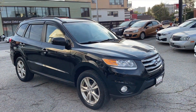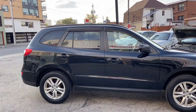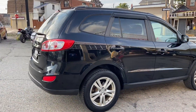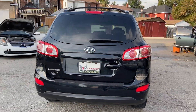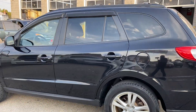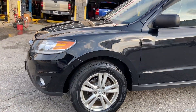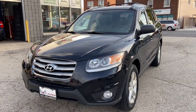Hey guys, it's McNeil with this 2012 Santa Fe. We'll do a quick walk around, show you the inside and outside, then go over some of the imperfections. This one's a little bit rough — I know in the video you probably can't see all the little body things and damage, but I'm going to show you.